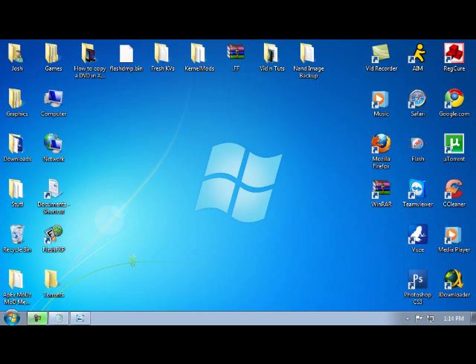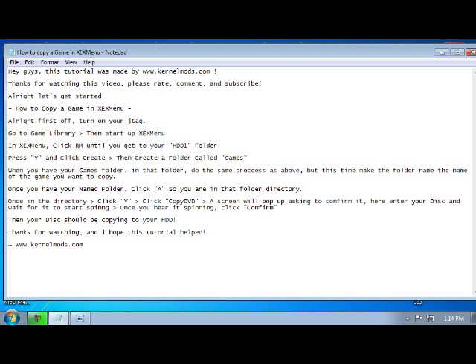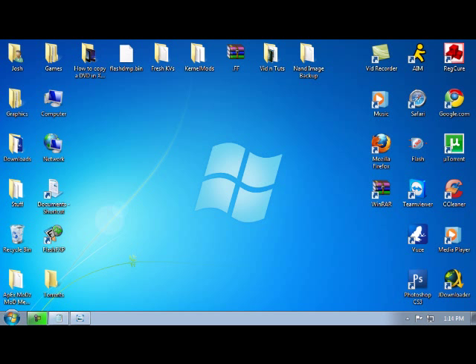I'm sorry I don't have a capture card now — I broke it — so I'm going to be showing you guys pictures. I will have a written portion in Notepad that you can download and follow directly if you have trouble following me in this tutorial.